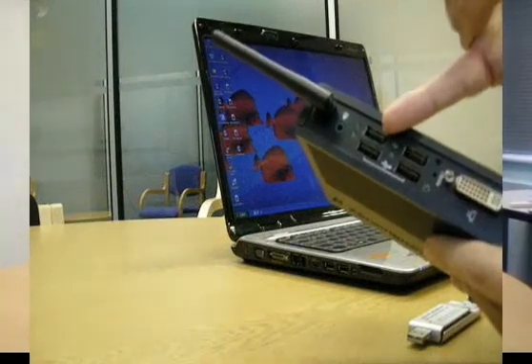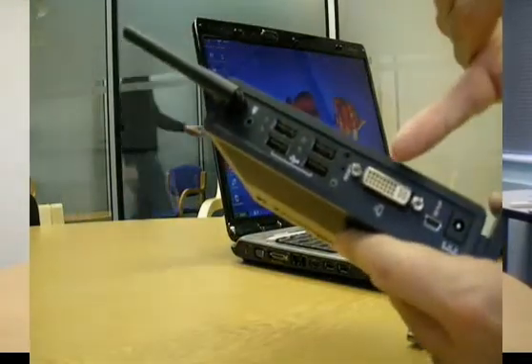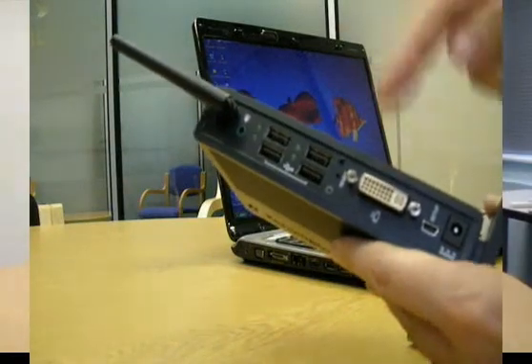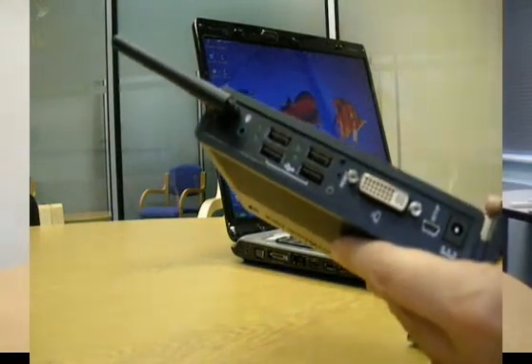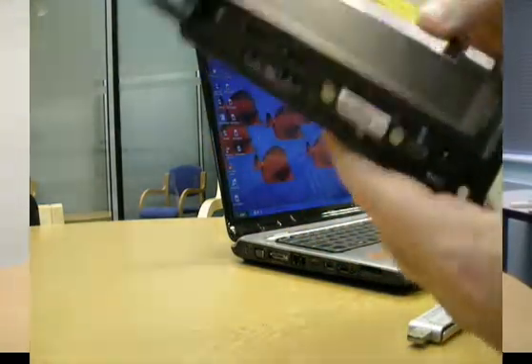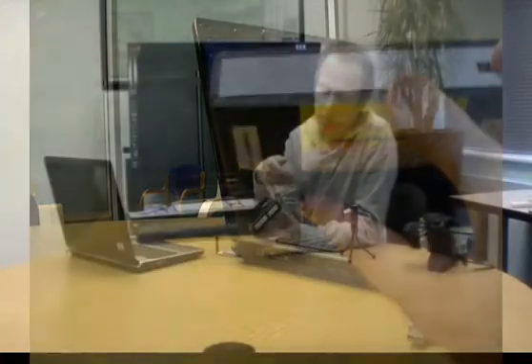What you'll see is we have our typical kind of USB home hub connections, a connection for the monitor such that we can re-output wirelessly everything that we would normally see on the desktop, as well as audio connections and a front hub that you would typically use for a keyboard or something else.